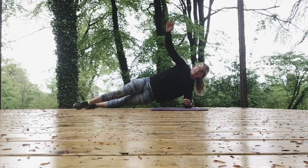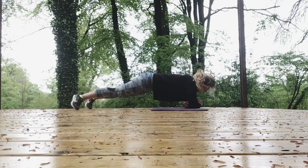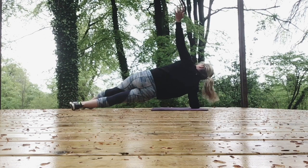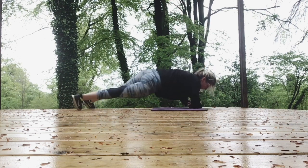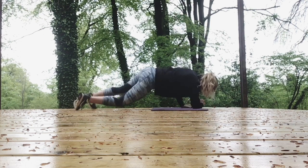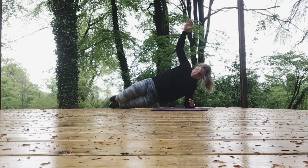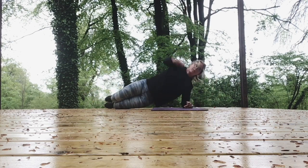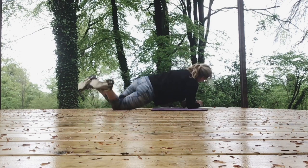Coming to plank rotations. Go again. Lift slowly. Down. Lift. Down. Whenever you want to, you can rest. You can also do this with knees together so that as you come up, your knees are stacked. Come down, knees are stacked. Keeping your hips level as we come up.